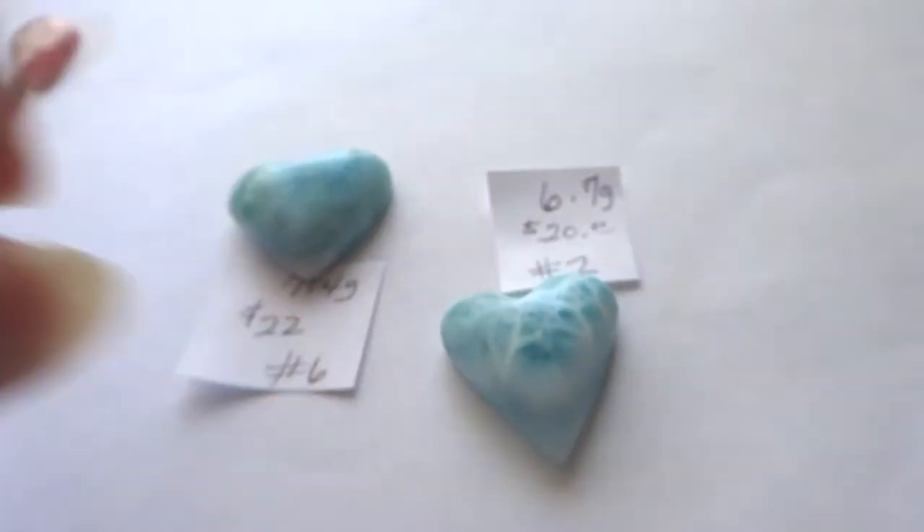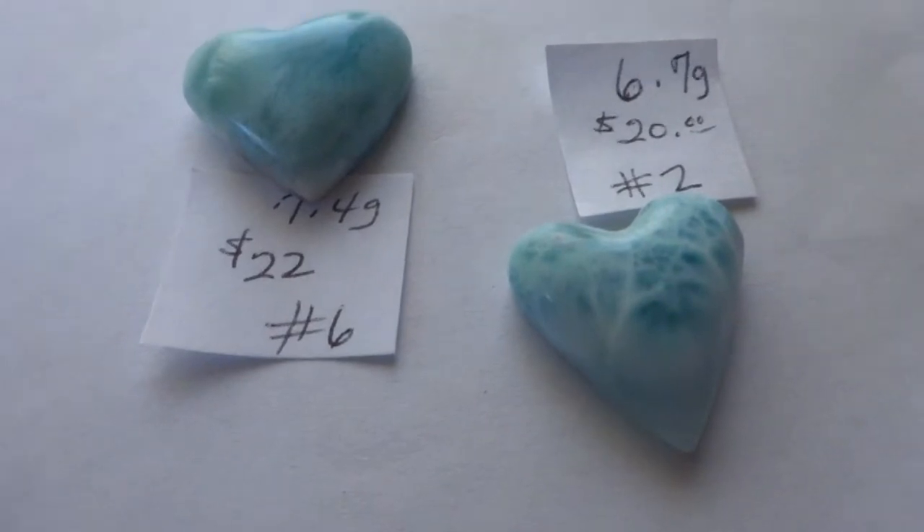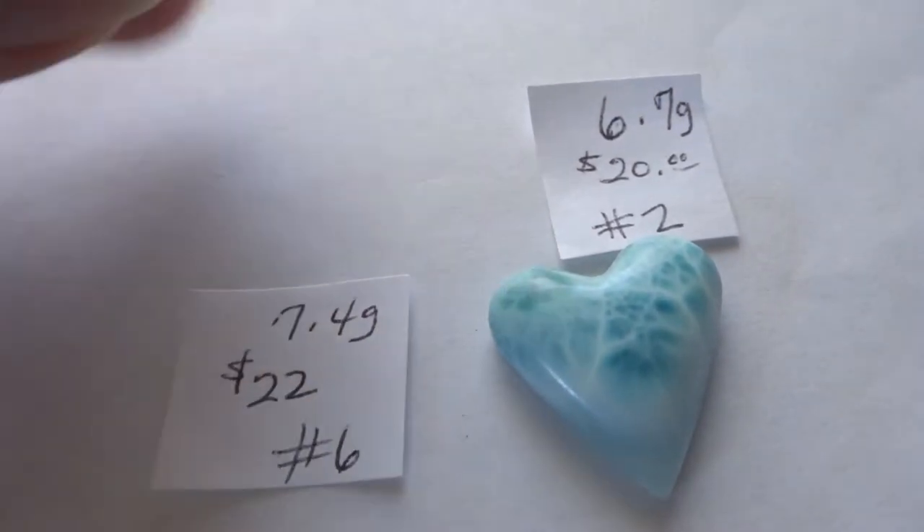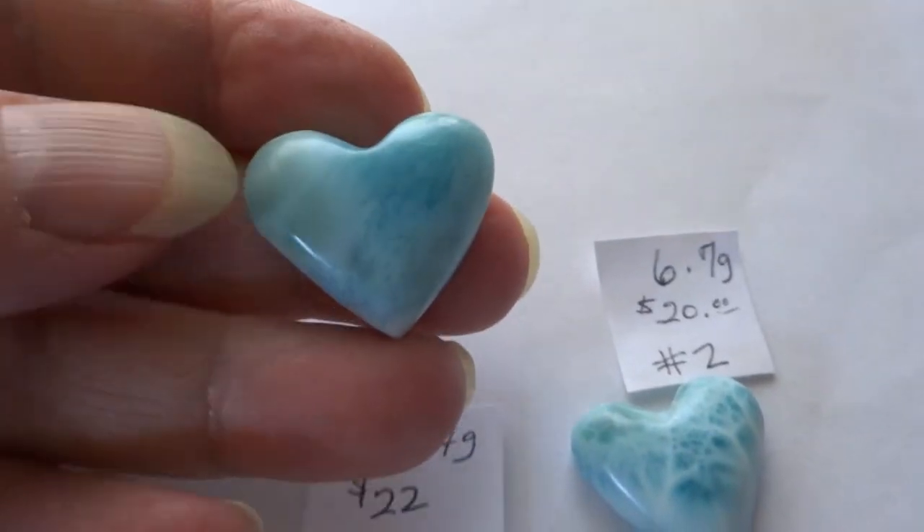It's a lovely little piece. Have a buyer for it in Canada if you don't want it — same one, she wants this one too.